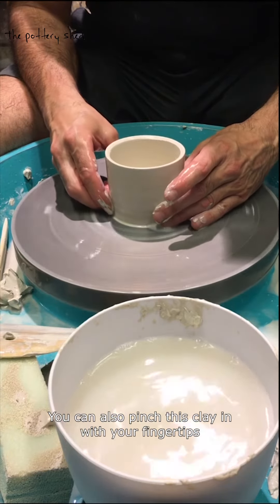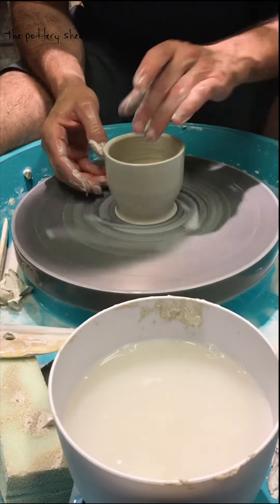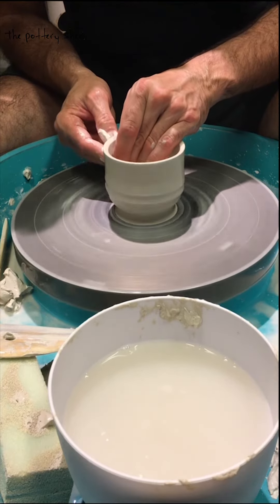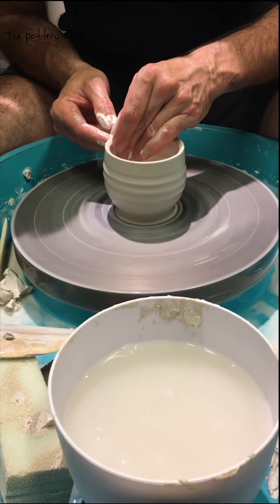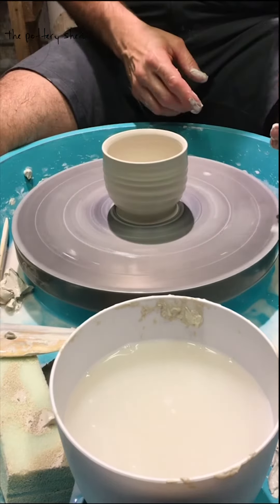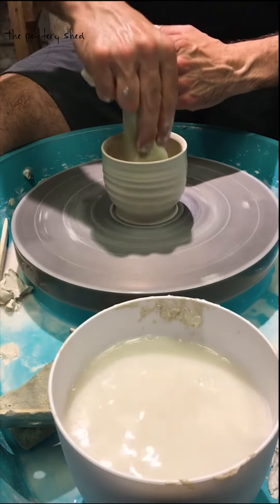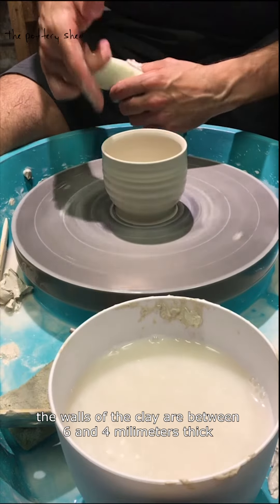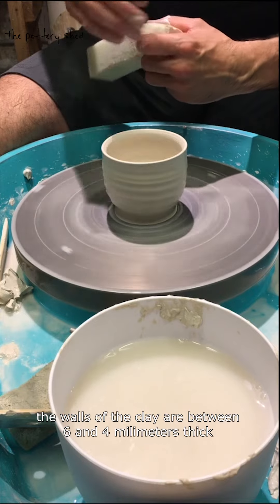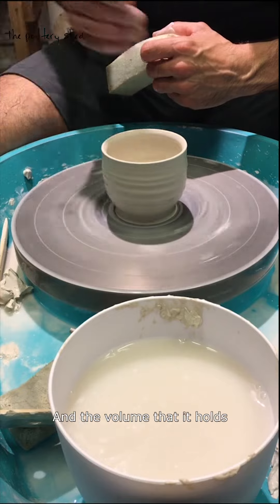You can also pinch the clay in with your fingertips and form a nice cup based on the cylinder that you started with. Now the walls of the clay are between six and four millimeters thick, which is ideal. You'll have a balance between the weight of the clay and the volume that it holds.